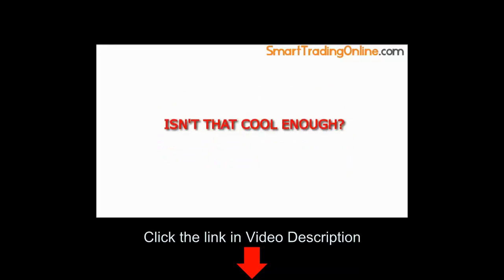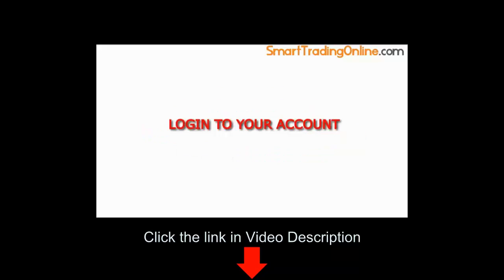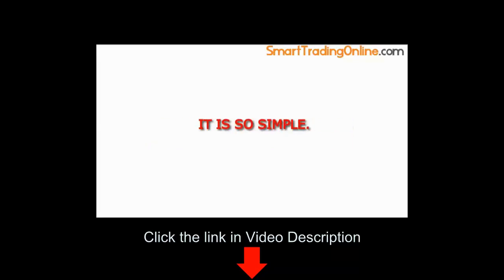Isn't that cool enough? Four simple steps you can make profit with Simon's Replicator System: log in to your account, select the trade, choose an investment amount, then follow what Simon's Replicator System suggests. It is so simple, isn't it?